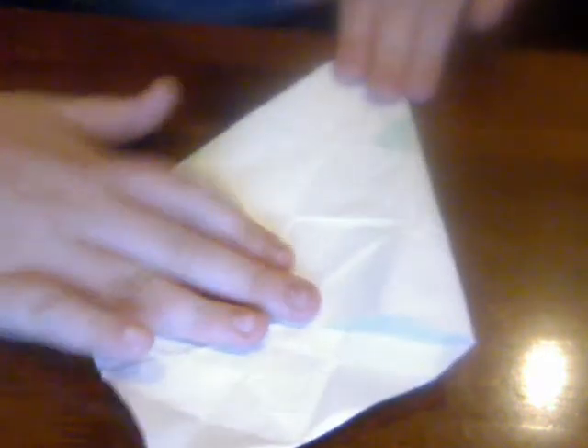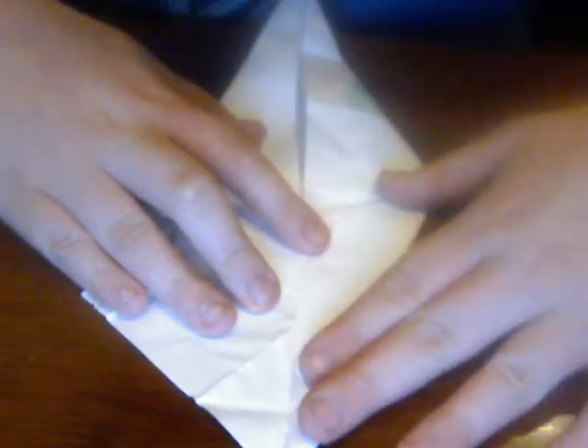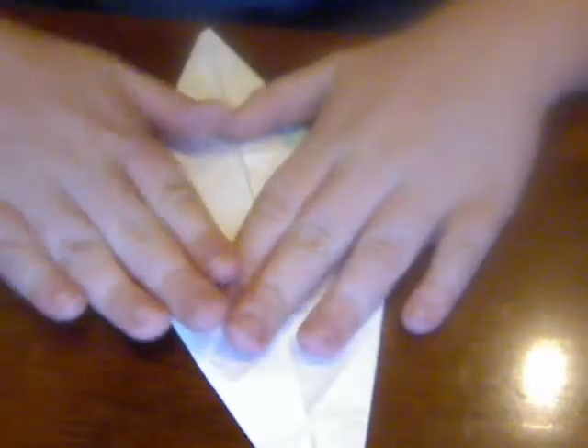Now you've got the diamond shape again, but this time you're going to take these and fold them down on the corners like this, so the top has to be folded down like you did at the bottom, but it'll be a lot smaller. Now you're going to take this and fold it in like this, so you've got something that looks like a really small diamond or an arrow.